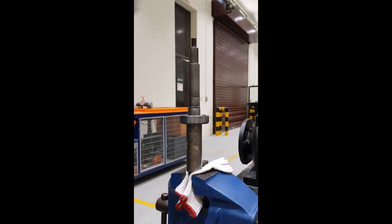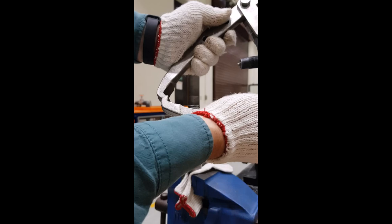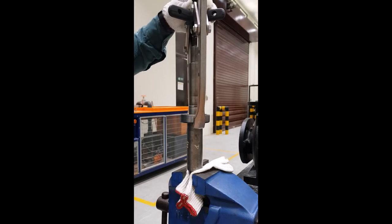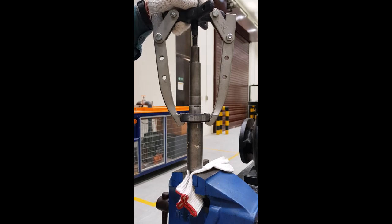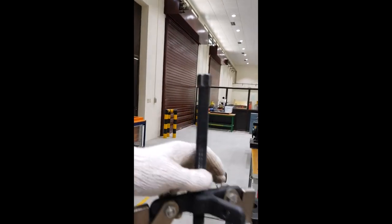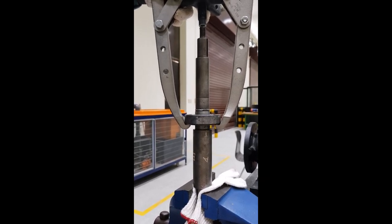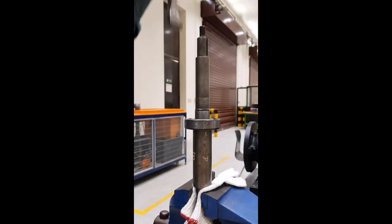To remove bearings, use a bearing puller. This is a two-jaw puller — it has two jaws that you place around the bearing, then tighten from the top using a wrench, tightening from this side. As you tighten, it pulls the bearing off the shaft, removing it and pulling it free.